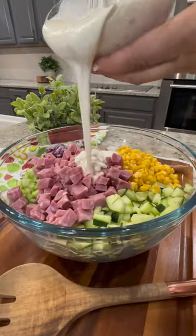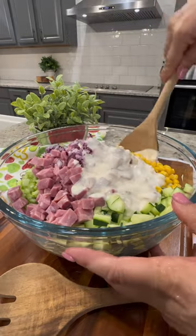Pour the mixture into the bowl and mix to combine. Enjoy it as a quick and easy salad on its own or as a side with your favorite dishes. And enjoy!